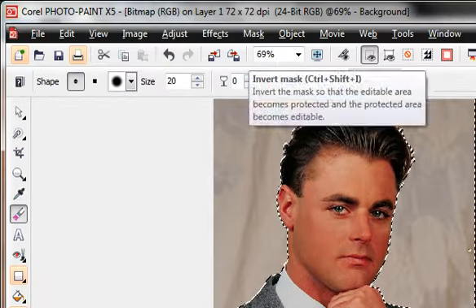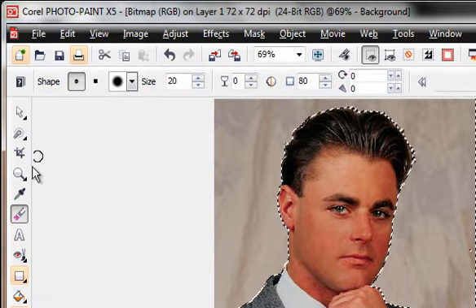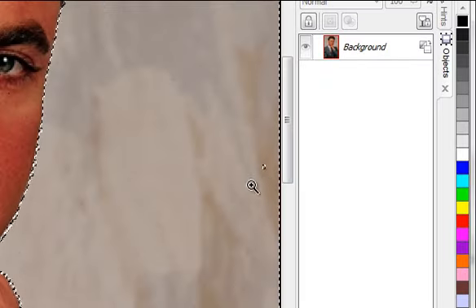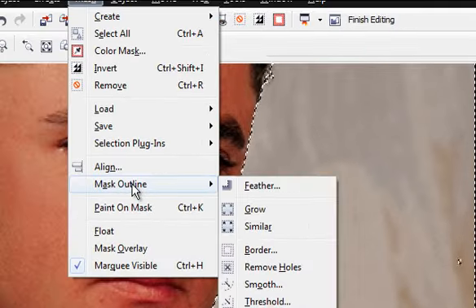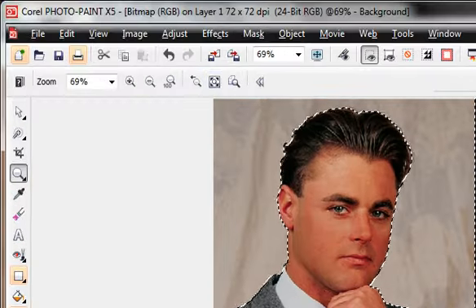When I flip this back the other way, I see a little bubble in here that we don't want. Furthermore, it has selected a line out here that I don't want. Let's work on the bubble first — zooming in, you can see this little aberration. I'll go to Mask > Mask Outline > Remove Holes, and that completely eliminates that little aberration. But we still have this black line along the left edge selected.